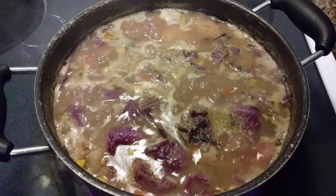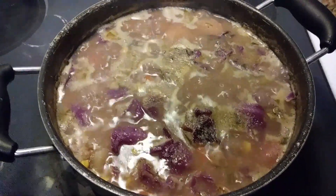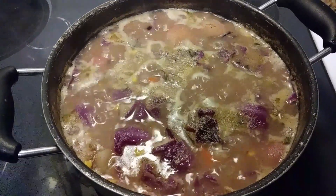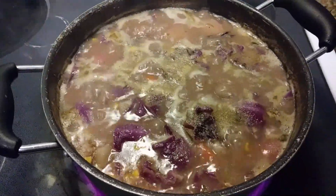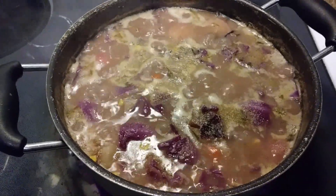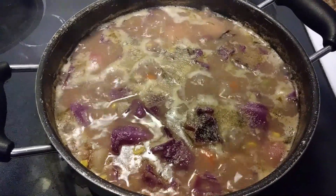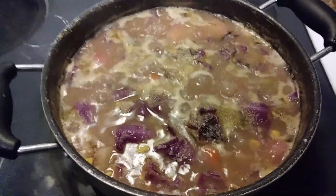Brown rice is healthy — it doesn't have all the starch and sugar that white rice has, even though white rice is tasty with many meals. If you're doing the non-sodium route, you want to stick to that path. Brown rice pairs just as well with this dish because you've brought out all the flavor through your herbs, veggies, and no-sodium seasonings.